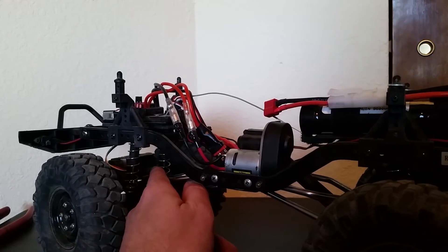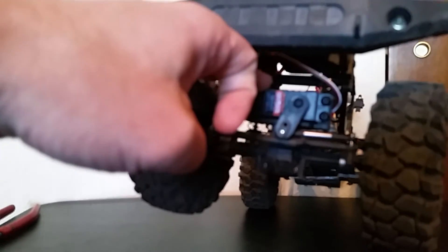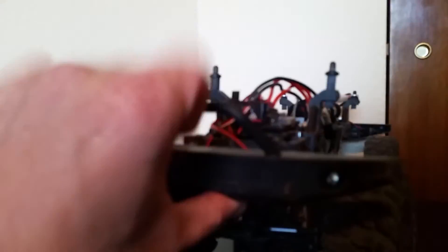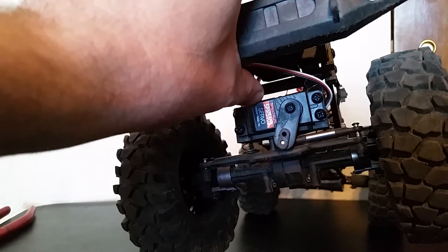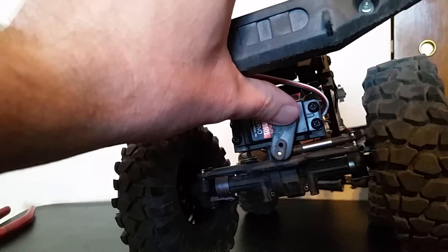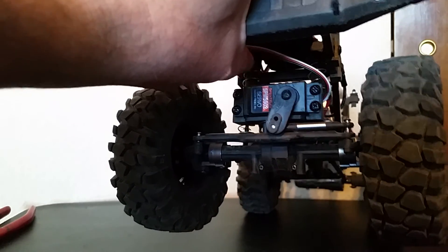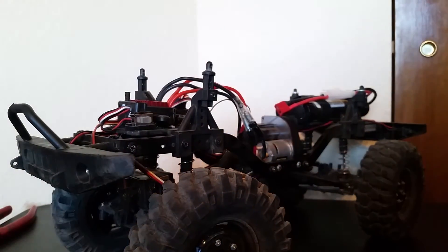Now the third problem - and I have other videos so I really won't go into too much detail - but the third thing that finally went out was my servo. This is a stripped servo I just repaired, put it back together, greased it up. There are a couple other videos where I talk about that, so just go find one of those and you can see how that was done, because there's some other stuff I'd like to talk about while I was doing this video.